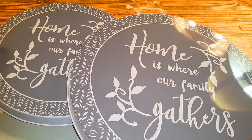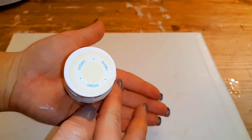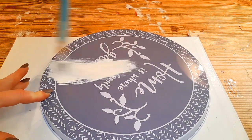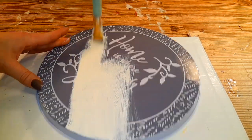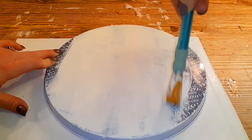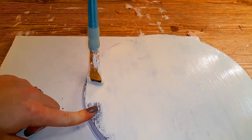For DIY number two, you're going to need a two-pack of these burner covers and some ivory chalk paint. I'm going to give the burner cover three coats of the ivory chalk paint, and I'll do that to the smaller one as well, and then we'll be back.